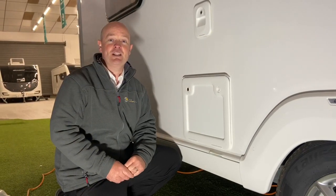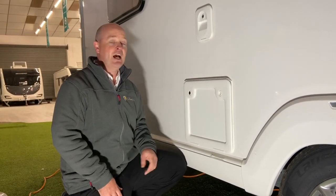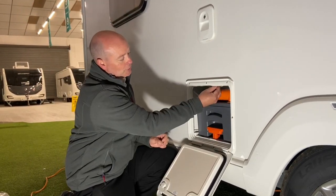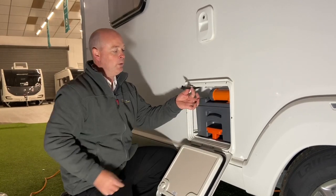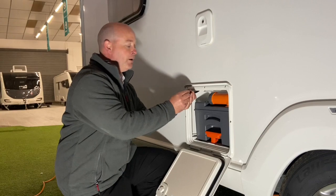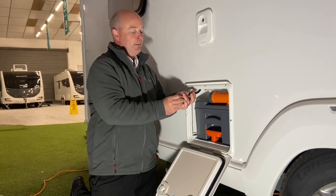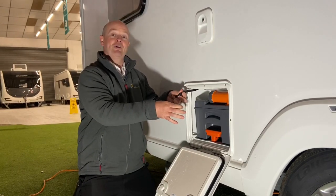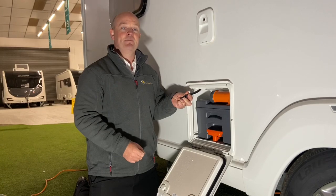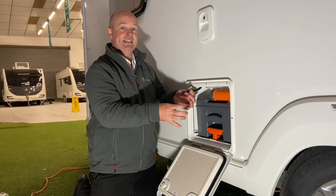So when you finish your holiday and you want to drain the flush water out of the flush tank, what you do is open up the toilet cassette locker just like this. Sitting on a little tray at the top is a little hose and a little bung. You take this little bung out here and have a water container ready. Open the little bung up and the water will start pouring out, and you just catch the water in your container just like that. Once you've got all the water empty, that's draining all of the water out of the flush tank into there.